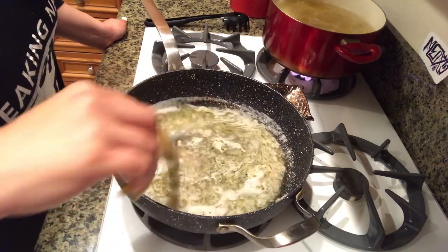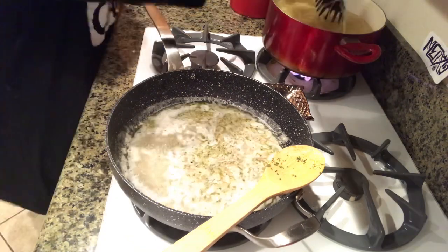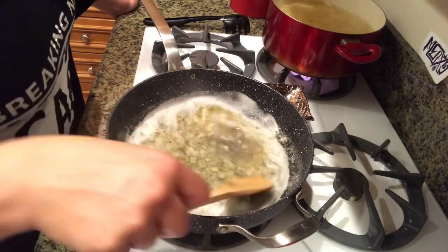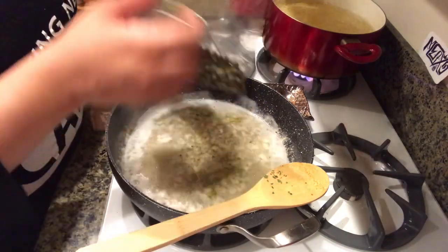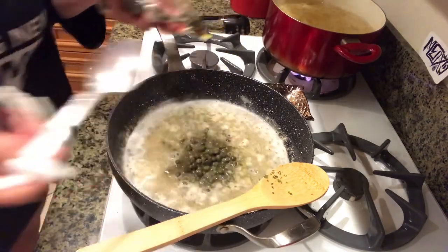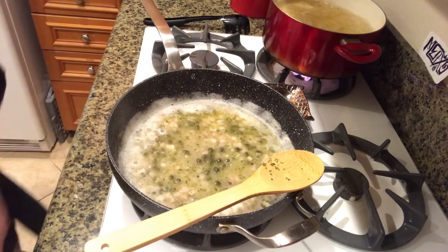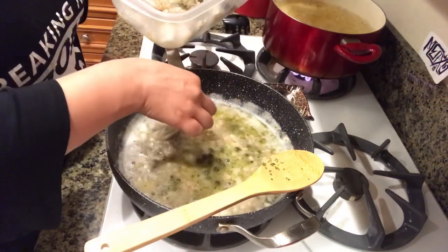Just let all the flavors combine. I'm now going to add my capers in — I like a lot, you can add as much as you'd like. And we're getting ready to add our shrimp in now.